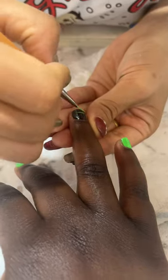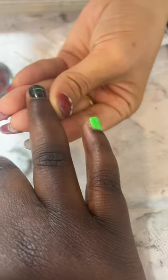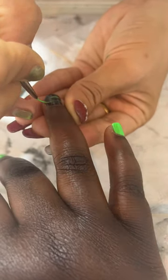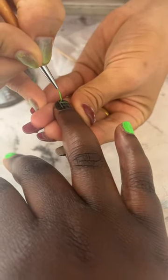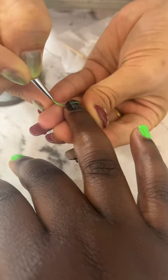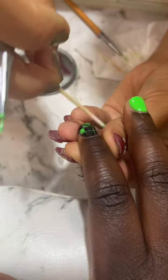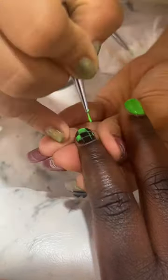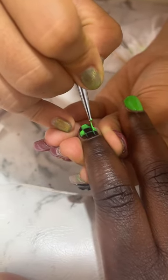She did four coats and we cured it after. Now here she's doing the checkered nail art. She first went on by doing the black nail color and then outlining with the green. She's using a toothpick to clean out any of the lines that don't look right, and then she uses a brush to fill in the green.